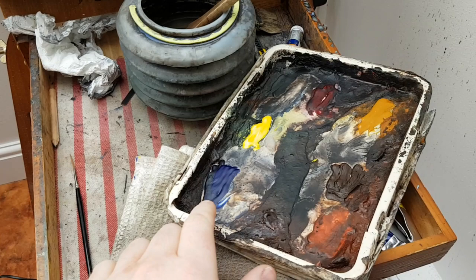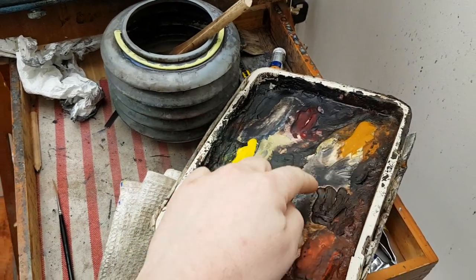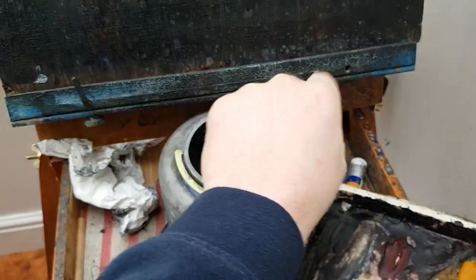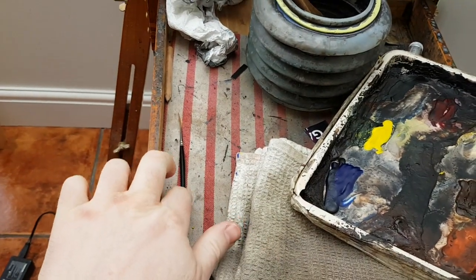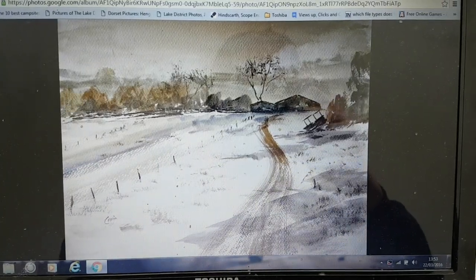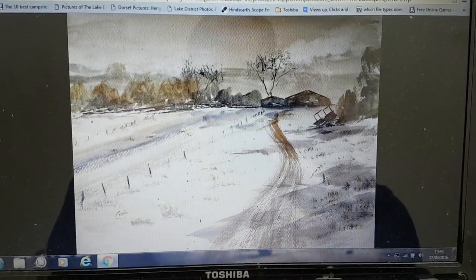All the usual gear — got ultramarine, lemon yellow, Payne's grey, alizarin crimson, raw sienna, burnt umber, light red. Got a large Rancin Ache ready to go in the water jar, a little brush for all the finer details, and 15 by 11 Fabriano watercolour paper. So another quick look before we start and let's crack on.